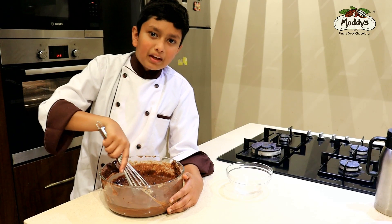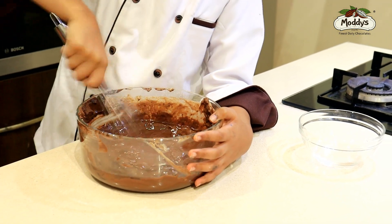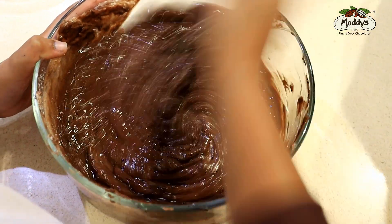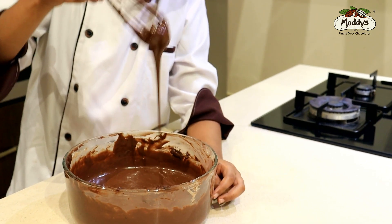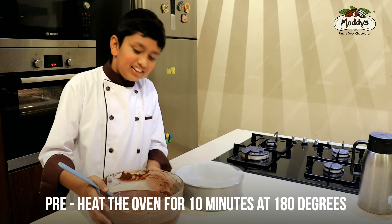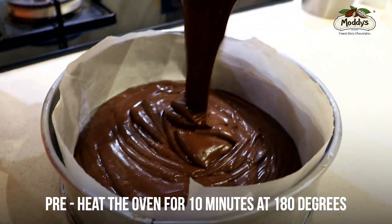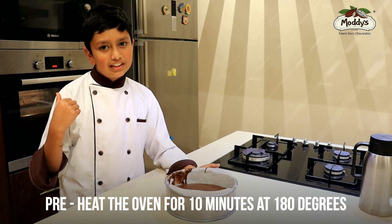Use a whisk to make the batter silky smooth. Look at the smooth and silky batter! It's time to add the cake batter into the cake tin. Tap it once but nicely, then put it in the oven.